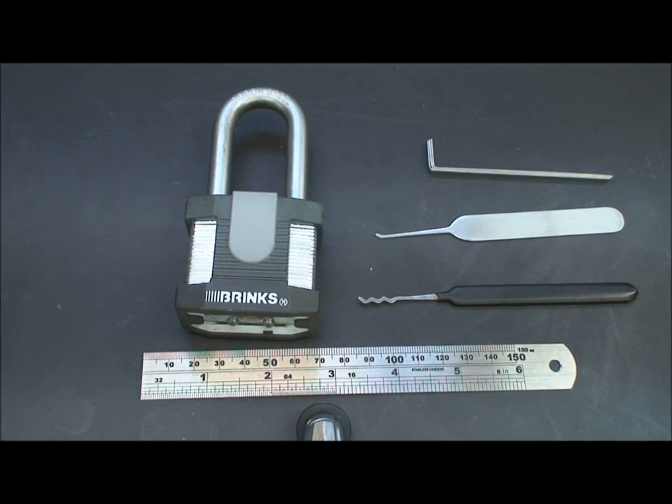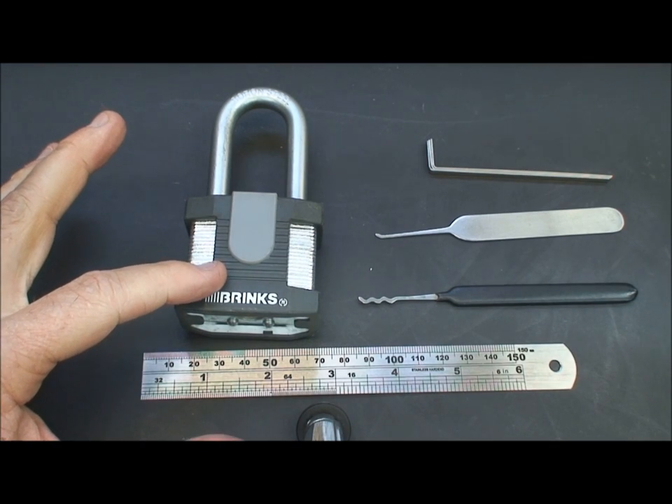Let's talk a little bit more about beating security pins. I need to answer a couple of questions that have come in. The first is about selecting the right tension wrench, and the second is how do you speed up the picking just a little bit. I think I can answer both of those here, and we're going to use this Brinks lock.